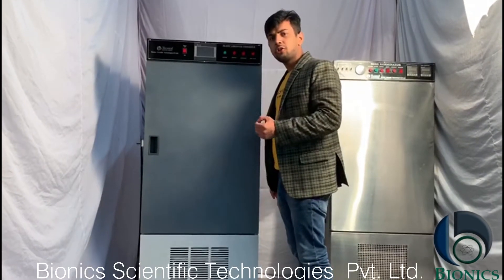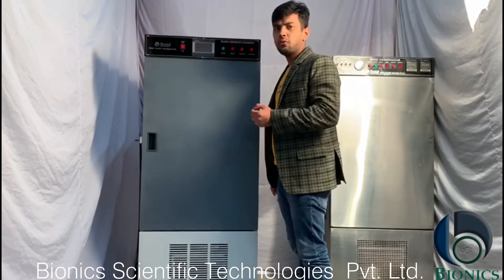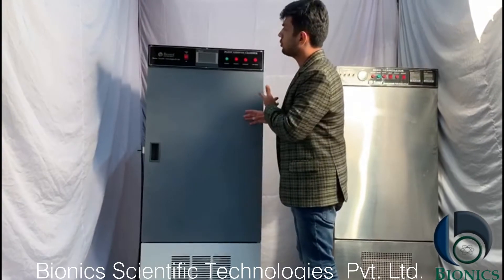Welcome to Bionic Scientific Technologies Pvt Ltd. Today I am going to tell you about this plant growth chamber.